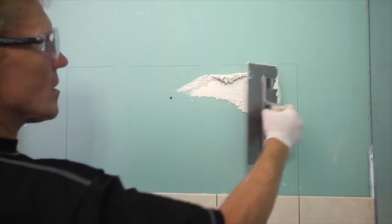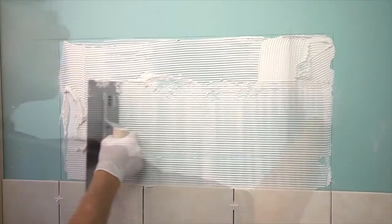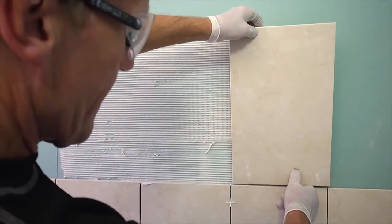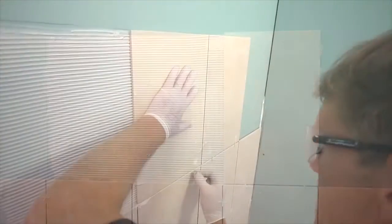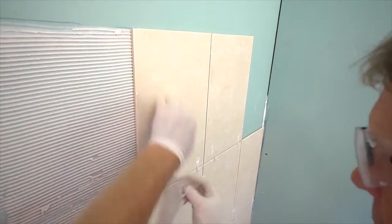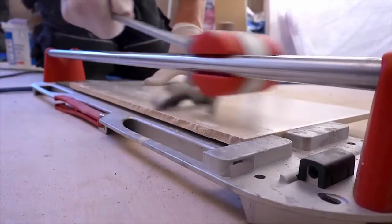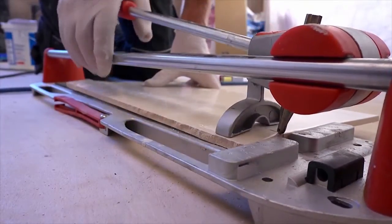Ready-mix tile adhesive is the most convenient to use. It sets when the water in the formulation dries, so excessively thick beds of adhesive take longer to dry and should therefore be avoided. If you need to build up the level or straighten the wall, it's best done with a skim coat before tiling begins.